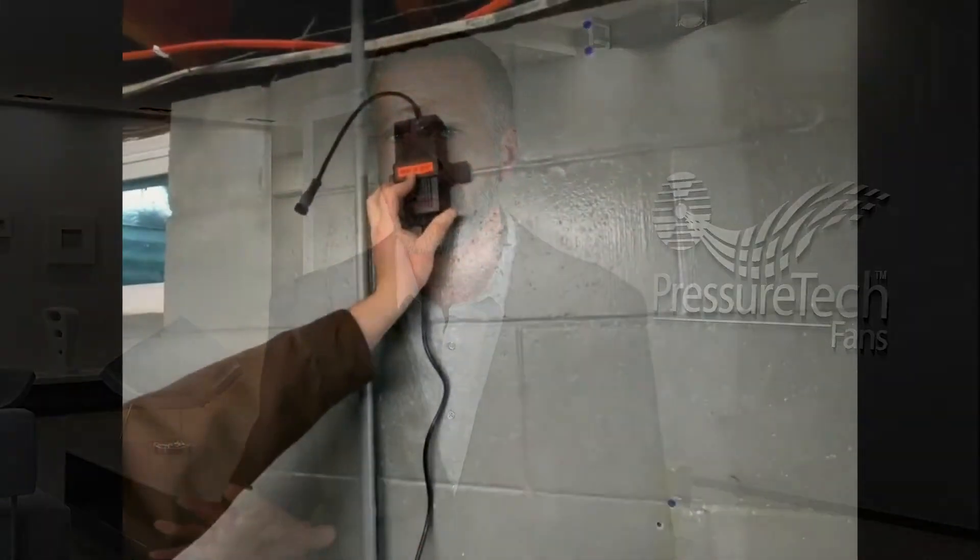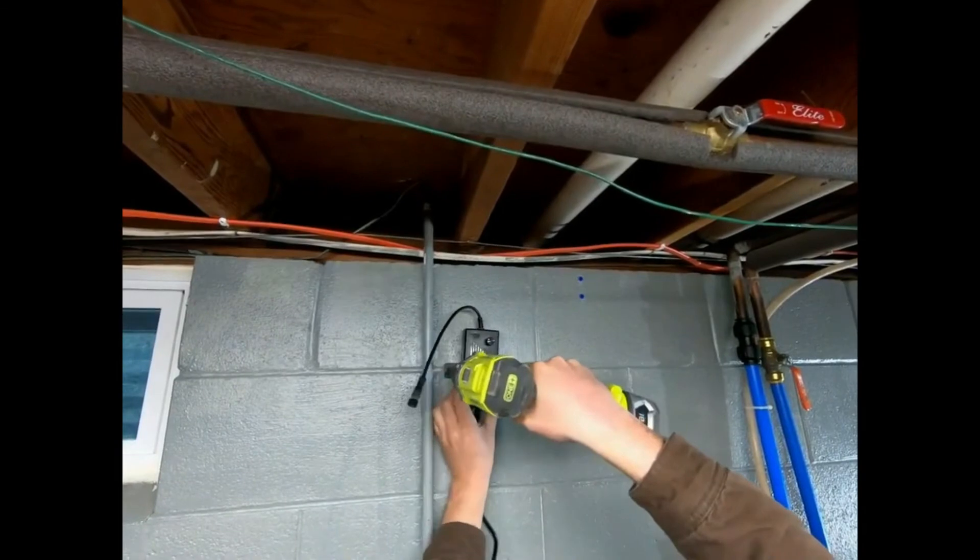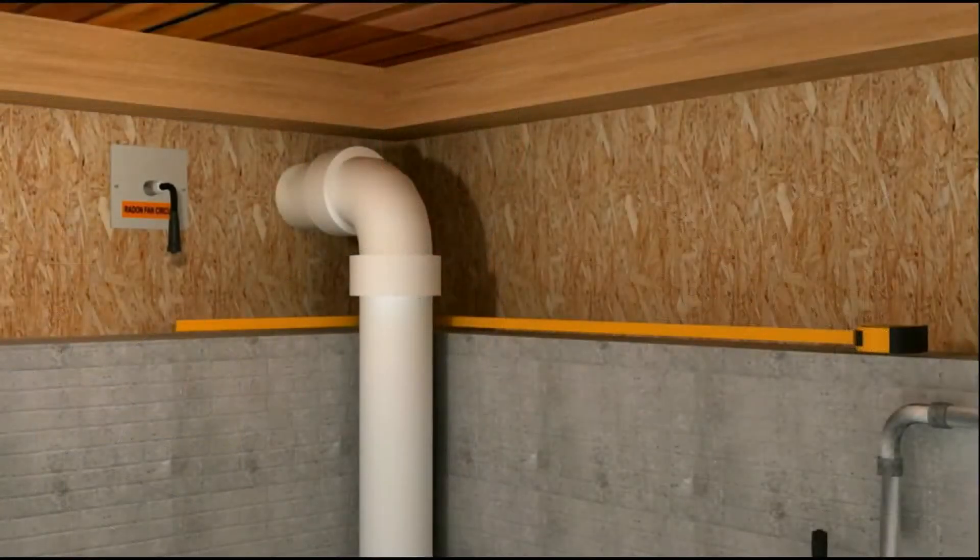If the outlet is further away, you can create a Class 3 circuit using our Class 3 power supply with a connection cable. Class 3 connection cables are available in various lengths up to 40 feet.